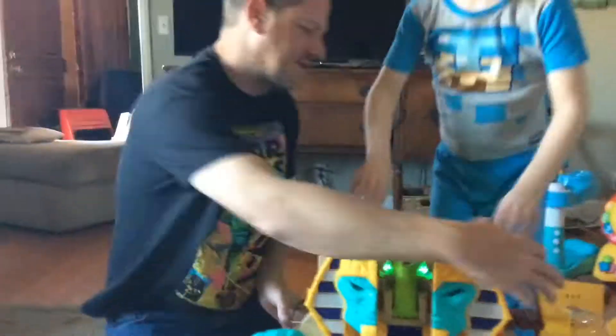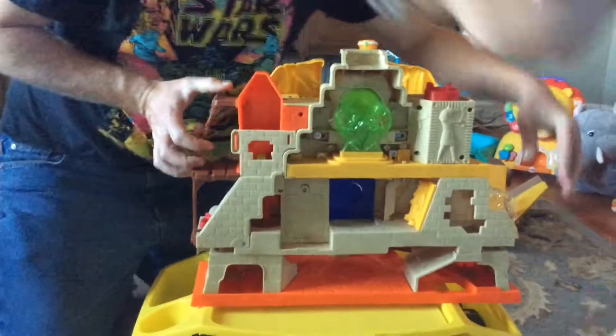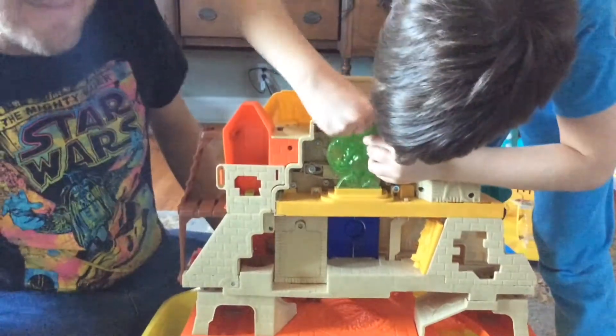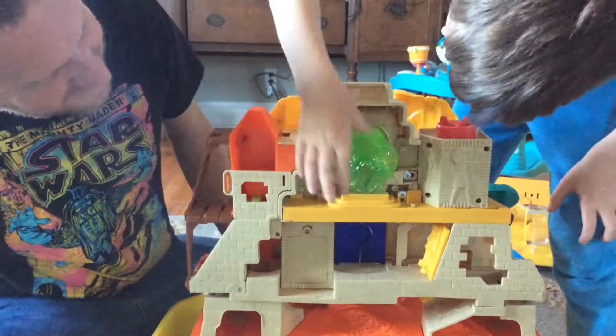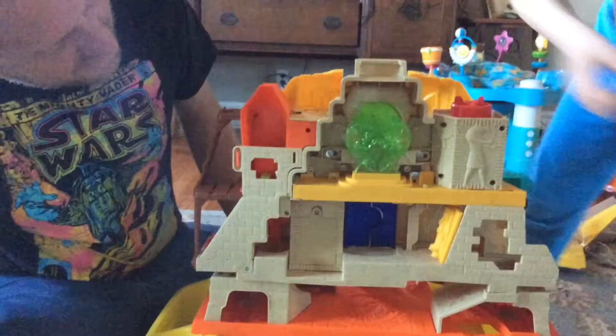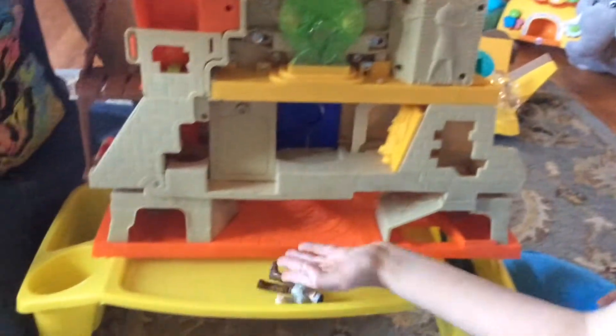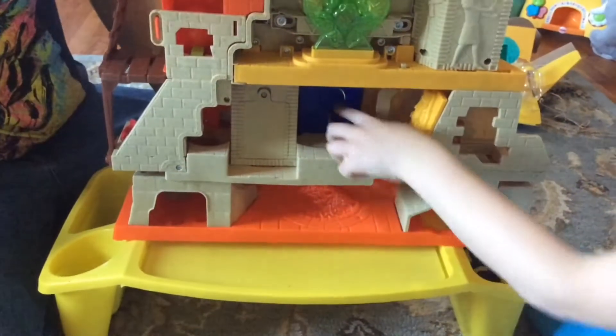So let's show them what the back looks like. So this is like a little thing — you can put this disc in, spin it around. And this is where the fireballs go, and this is the door your little guy can go through, and this is where the guy can slide down and go into the lava. And here's another door, and here's where you put the viper.